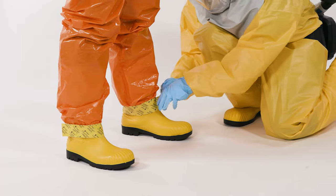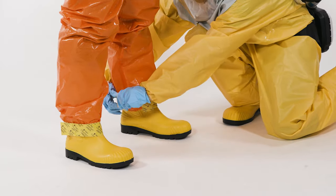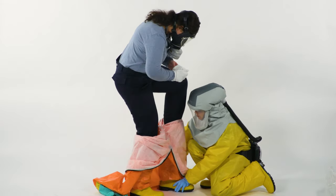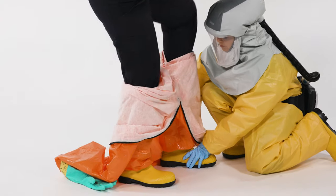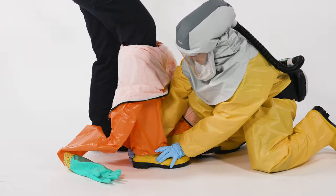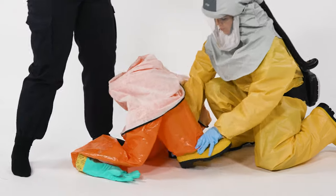Have the tape between the boots and the suit removed. Take off your boots and put them aside. Then doff the suit completely. Again, make sure to touch the contaminated side only with protective clothing.